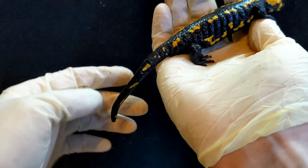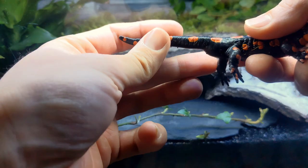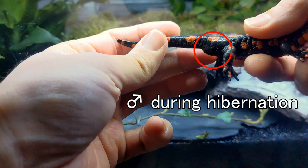Pregnant females in particular are very plump. Outside the breeding season, the genders are hard to distinguish, but normally the female's cloaca still looks quite flat compared to the male's.